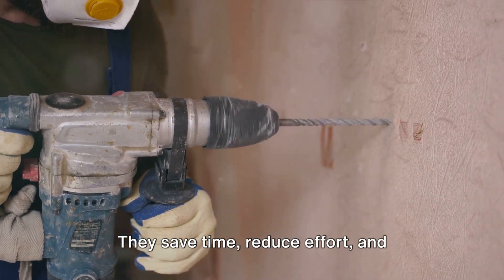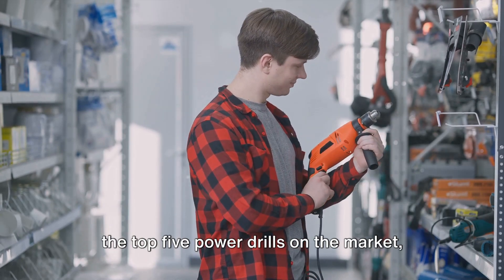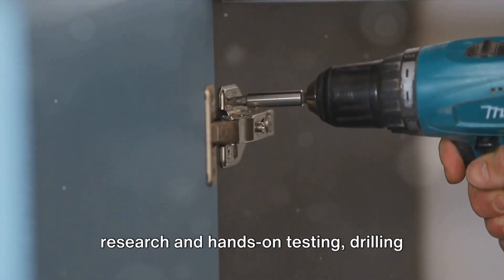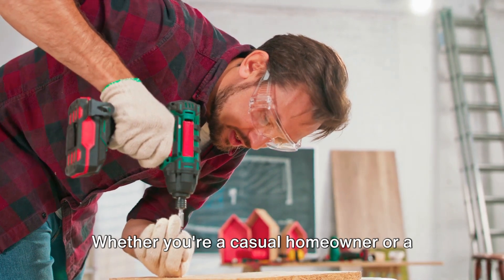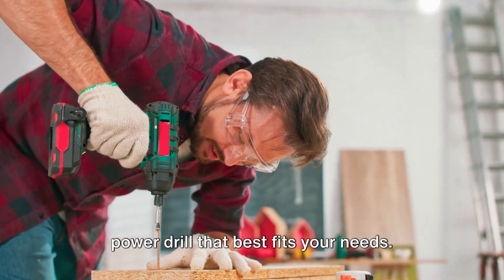They save time, reduce effort, and increase precision. Today we're going to introduce you to the top 5 power drills on the market, each with its own distinct features. Our picks are based on meticulous research and hands-on testing, drilling over 400 holes and driving in over a thousand screws. Whether you're a casual homeowner or a passionate DIYer, we'll help you find the power drill that best fits your needs.